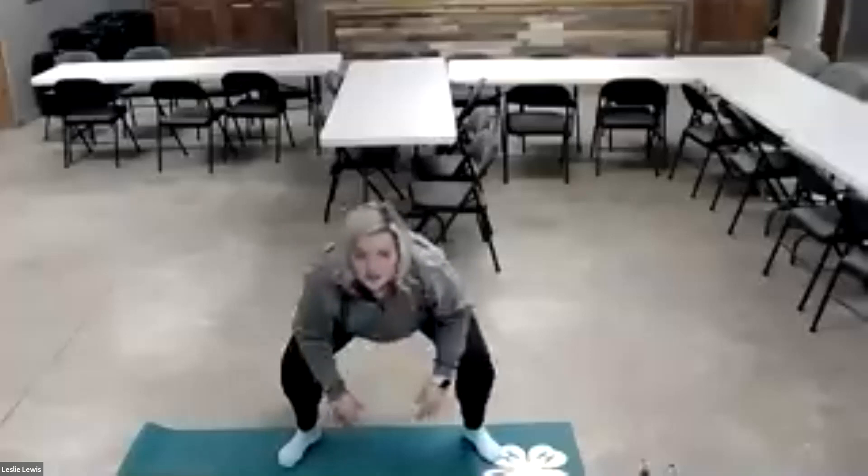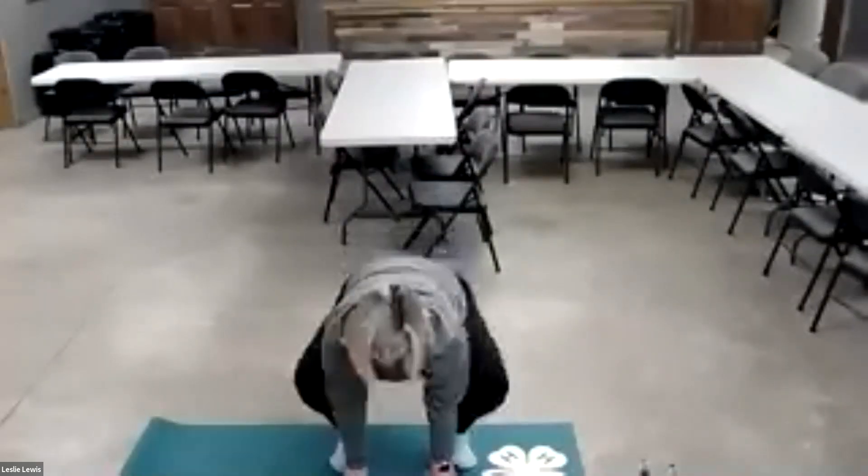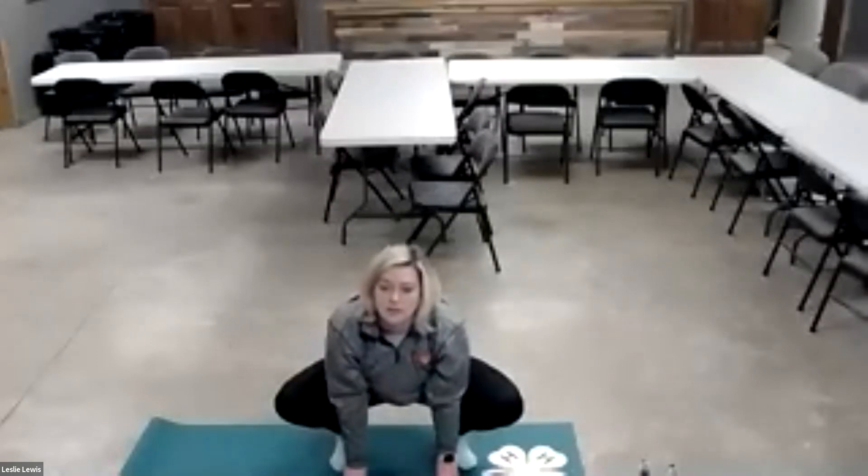Then we're going to go into chair pose — act like you're sitting in a chair. And then back down into rag doll. Then we're going to go into frog, jump, back into gorilla, side to side, into chair, and back down into frog.